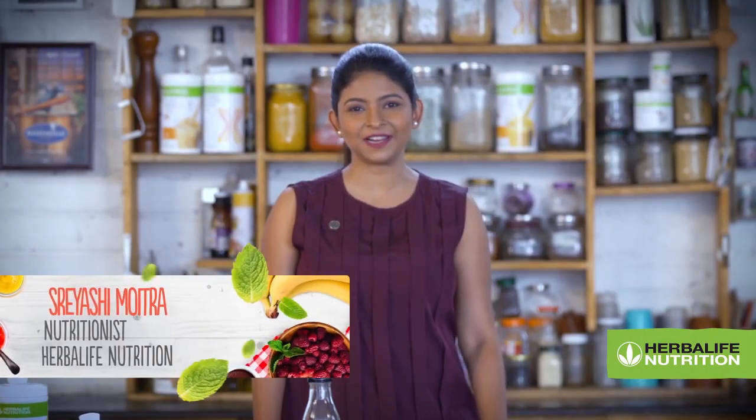Hi, my name is Reishi Moitra and I am the nutritionist with Hobul Life India. Today, I am going to show you a simple yet amazing shake recipe that you can prepare anytime.